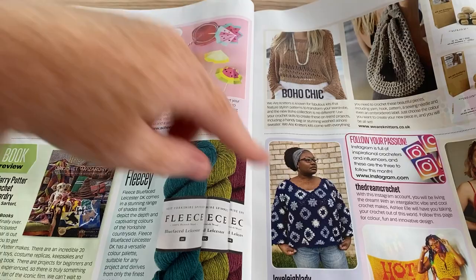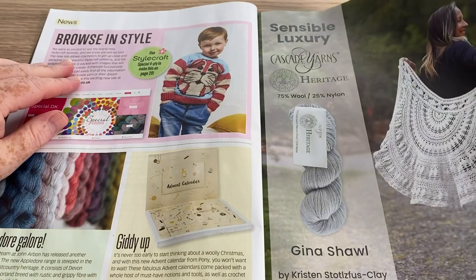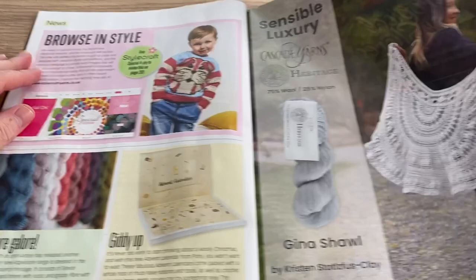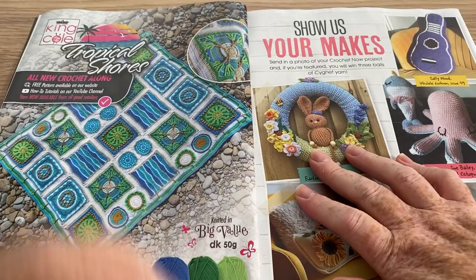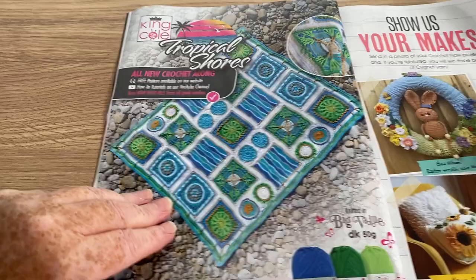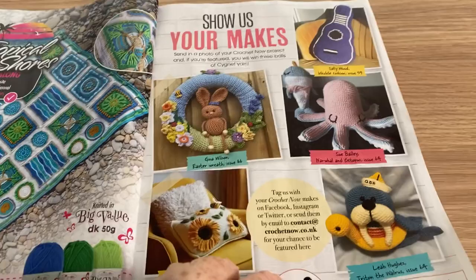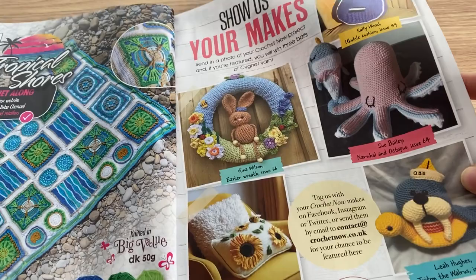Made with squares — and obviously the old bralettes and some bags, but I don't think they're in here. That's quite a nice shawl I have to say, but again it's just an advert really. Lots of adverts. We've got King Cole Tropical Shores — their new crochet along patterns available on the website. And now we've got 'your makes' — maybe I should make my son Mike a crochet guitar for his collection. Like the walrus, it's kind of cute.